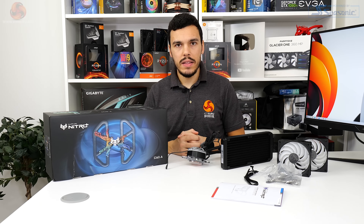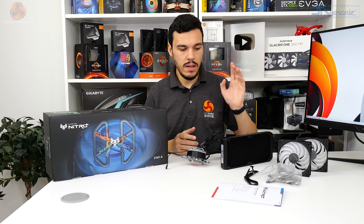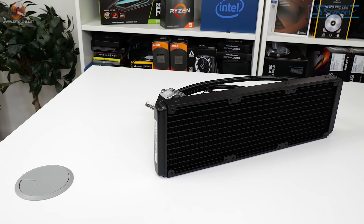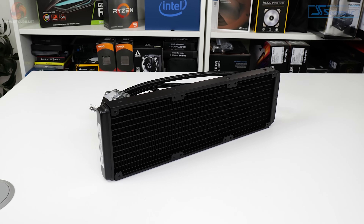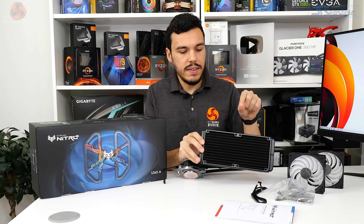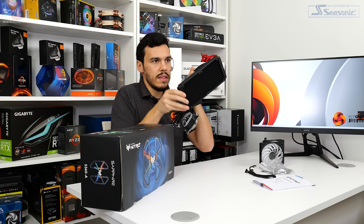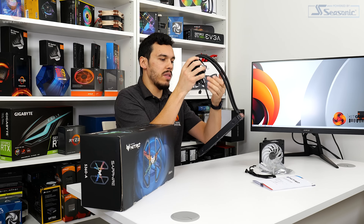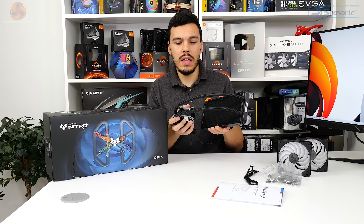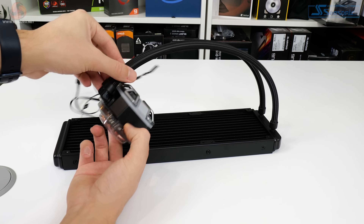With all of the packaging removed - particularly good protective packaging on the radiator, you even get covers to prevent fingerprints - we can have a closer look. This is a conventional 27 millimeter thick aluminum radiator, despite Sapphire's promotional material saying 52 millimeters, which is obviously the dimensions with the 25 mil fans added on. The radiator is black in color and it's pretty much a typical design as far as fin density goes. The tubing length is 400 millimeters with typical sleeving added for aesthetic preferences but also some performance enhancements.